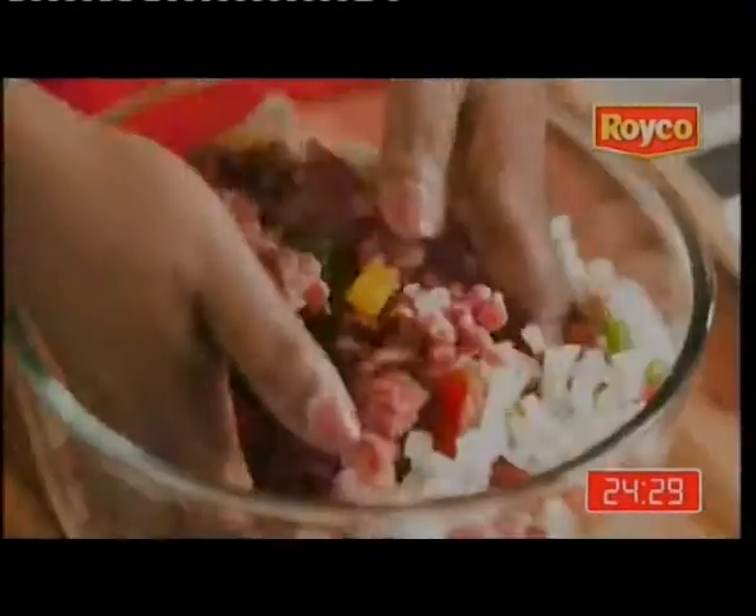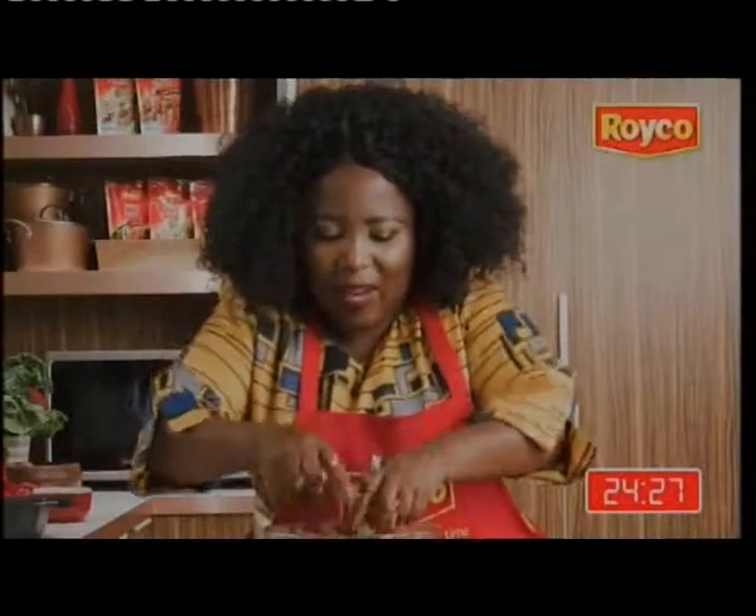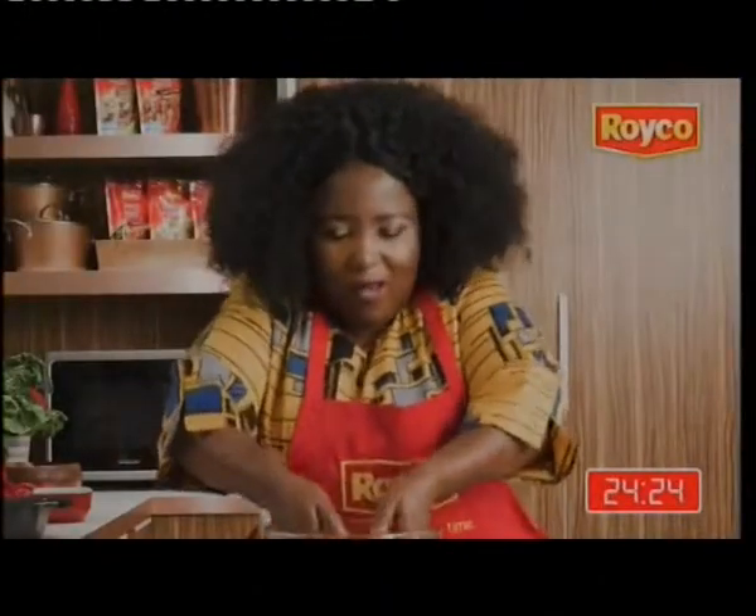Try not to over mix it. Oh, the smell of this sauce. My word.